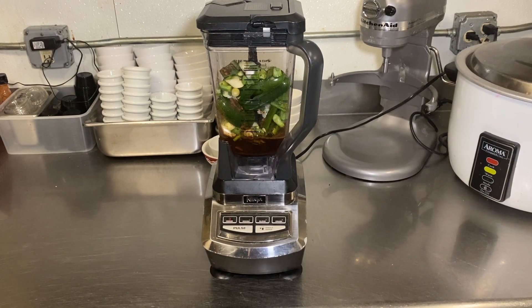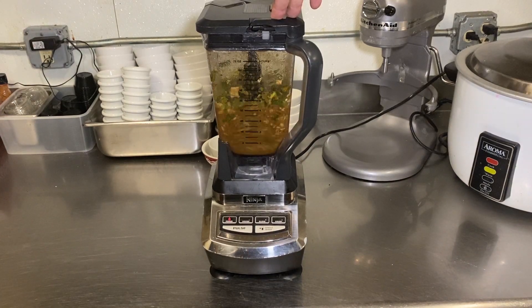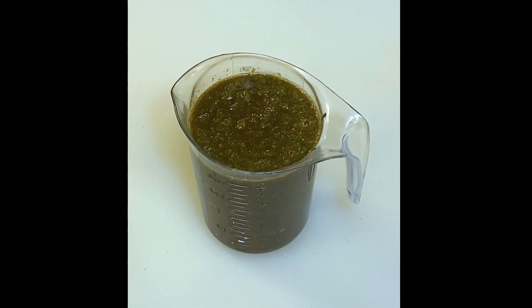We're going to put it all in a blender and spin it for a couple of minutes. This recipe will give you about two cups of marinade. You can use all jalapeños like I did, or you can add one or two habaneros — the more habaneros you add, the hotter it's going to be. That's up to you.